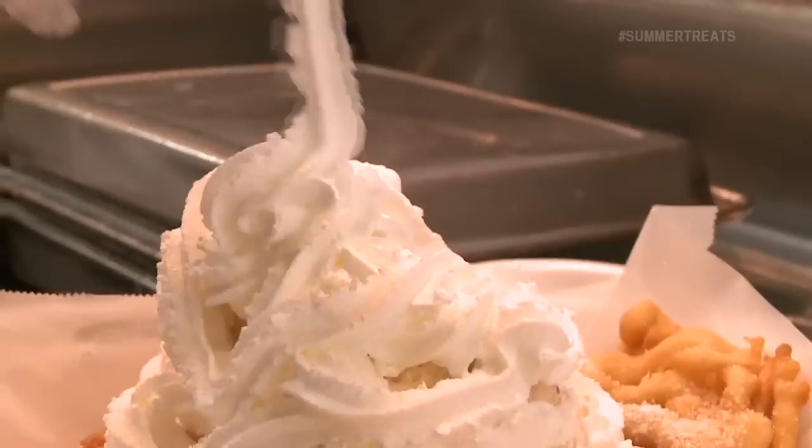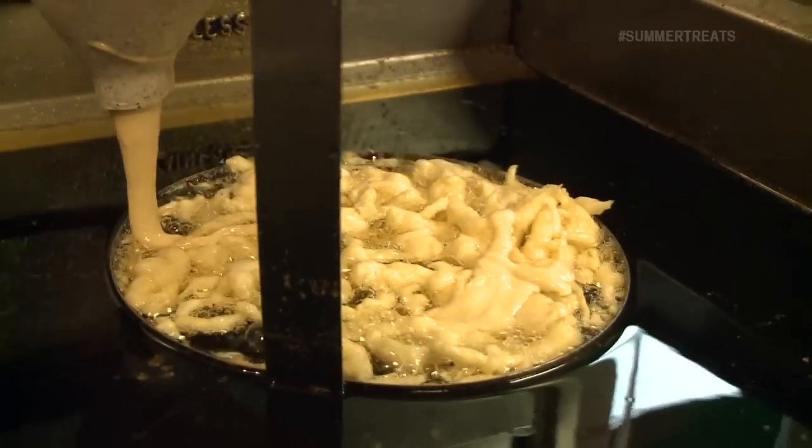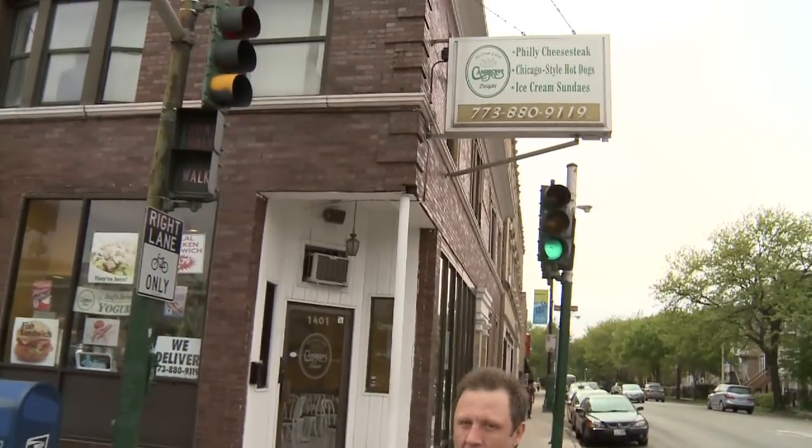There's a treat that I look forward to every summer, but you typically have to wait till the carnival's in town to try it. However, we found a spot on the corner of South Point and Diversity that's frying funnel cakes up all year round.